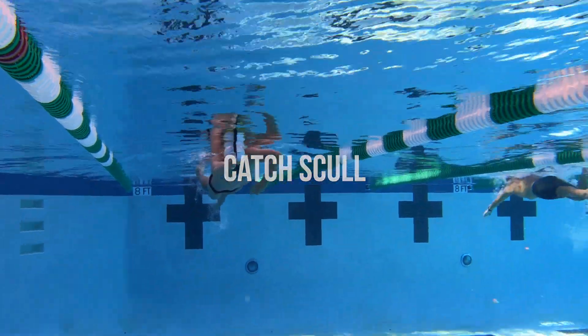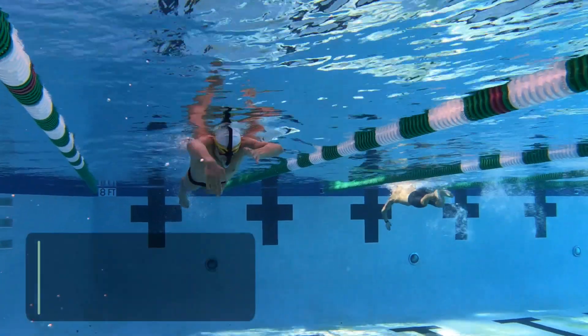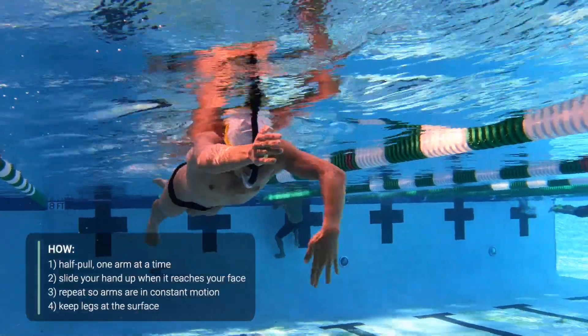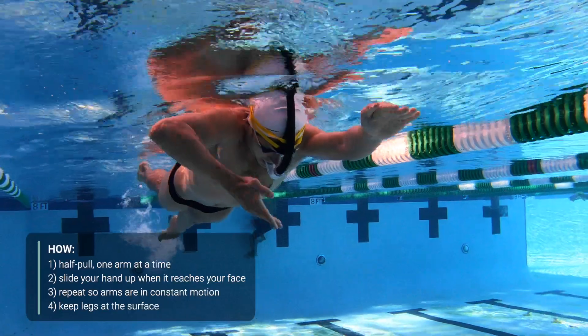This type of sculling is what we call catch sculling. You can start by pushing off the wall and streamline. When your body reaches the surface, begin simulating the catch phase of your stroke with alternating arms.